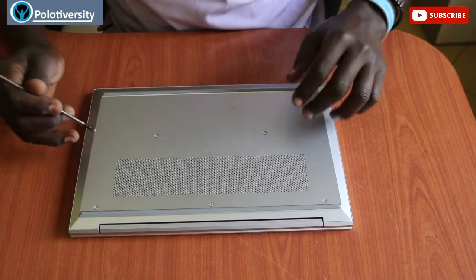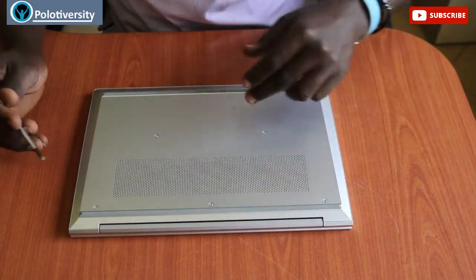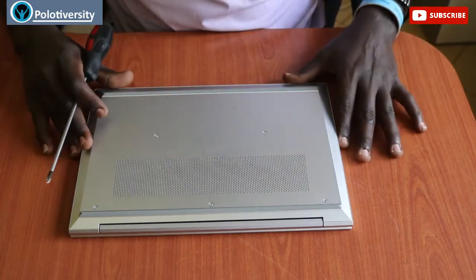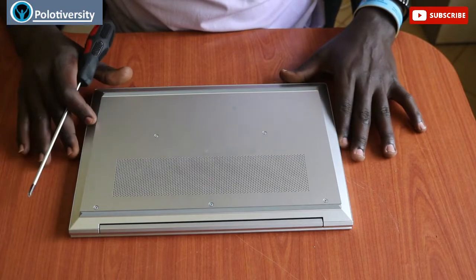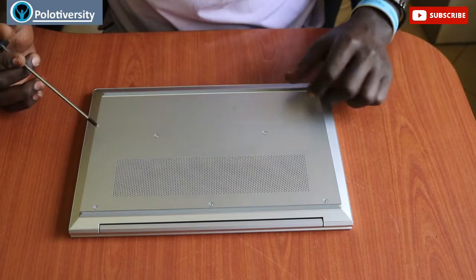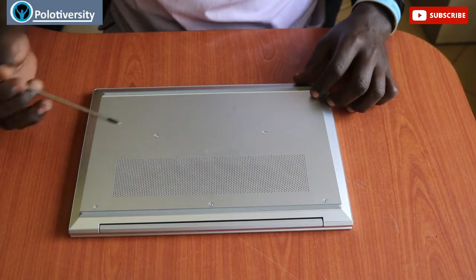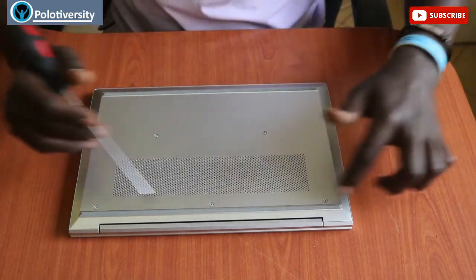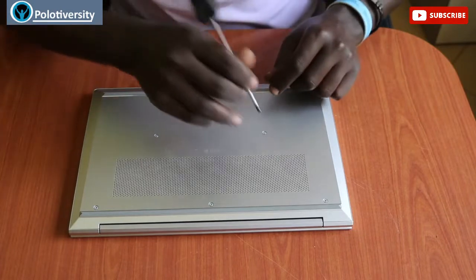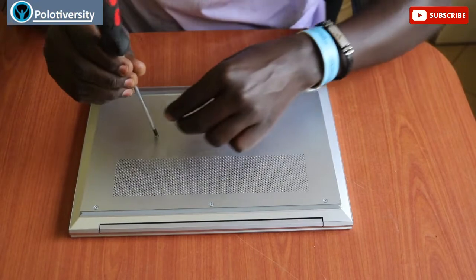The main concern why I'm opening this up is it's not displaying — it's charging but can't display — so I'm trying to do a troubleshoot to put it back to function. But before you open it up, it has five screws on the outer back side: two from this side and three from the other end.